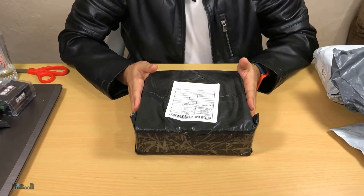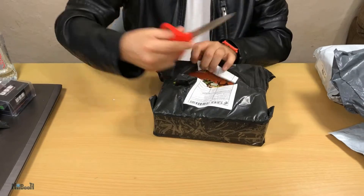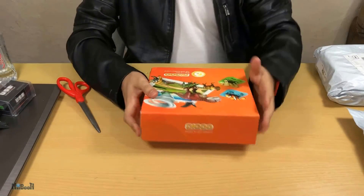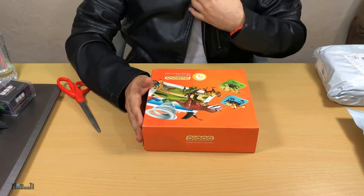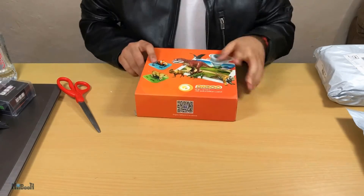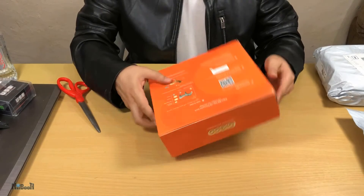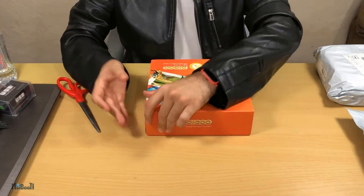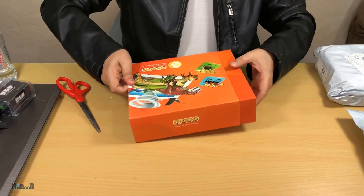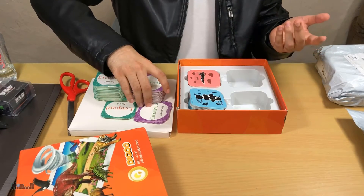Next up we have the big one. This is something education-related. At first glance it looks like one of those Dungeons and Dragons kind of games, but it says 'Degu BB CQ1 AR Education Cards.' These are actually AR — augmented reality — cards, a kind of early learning toy for children. Let's go ahead and see what's inside.